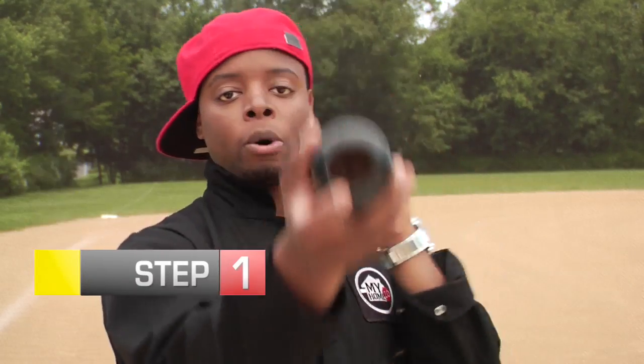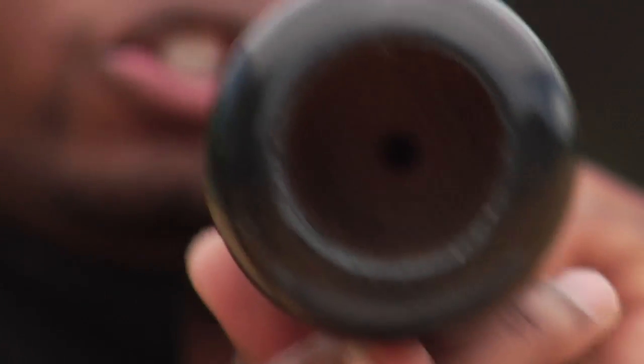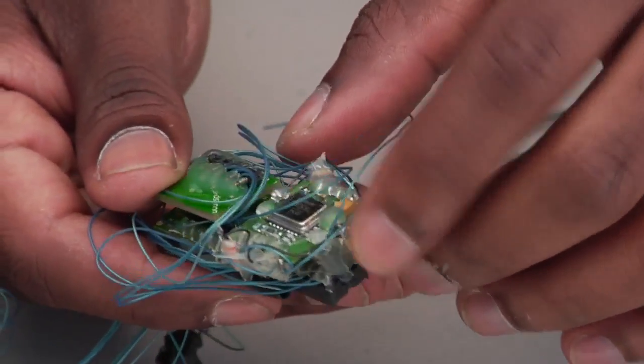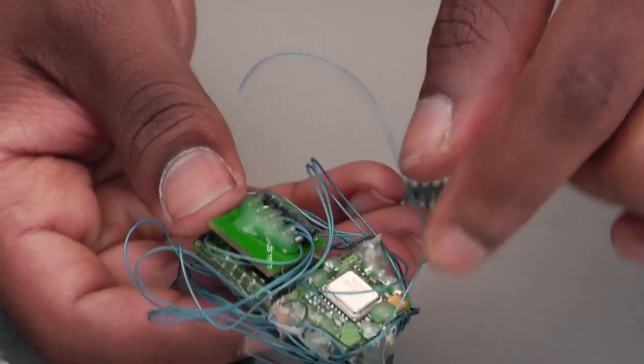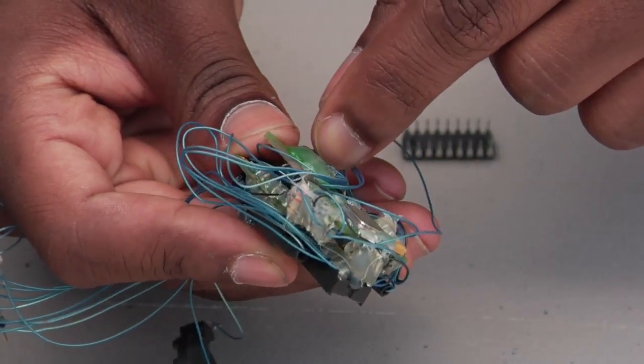You want to bore out a hole at the end of your bat, 2.5 inches deep and 1.5 inches in diameter. Next, we want to assemble our circuit. We're going to use a technique called wire wrapping, which is a very efficient way of securing electrical components. We'll insulate the connections with hot glue.